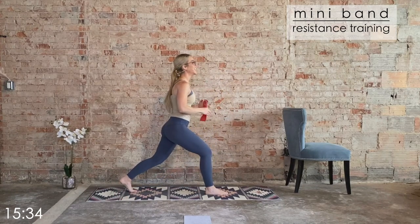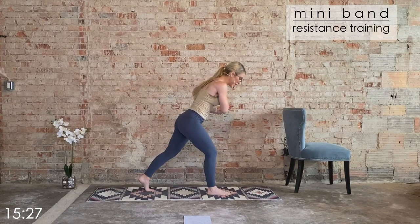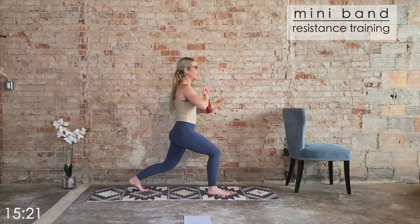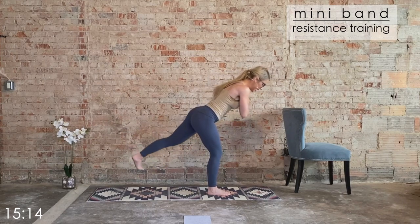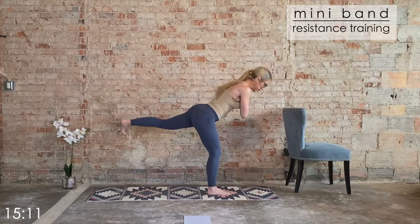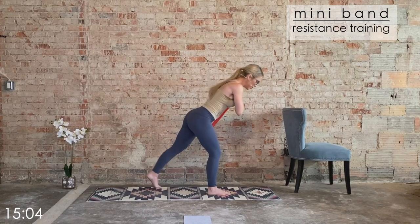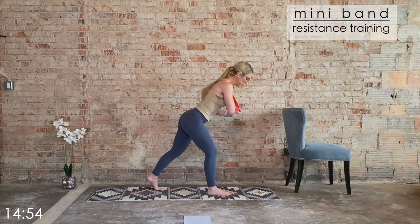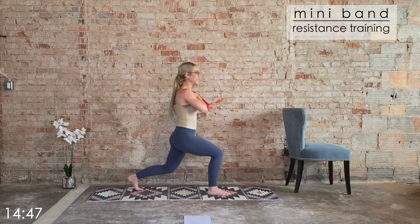Bring that other foot forward, get into position. Anchor the band against the right shoulder. Press it down from here — slight hinge forward, press against that band, lift the leg, return to center. Big deep breath, this one's challenging. Anchor that band — we go in three, two, one. It's triceps, lift the leg, return to center. Triceps, lift, return. Hip points square. Four more, three, two, last one like this.